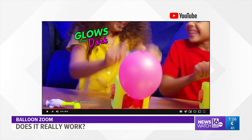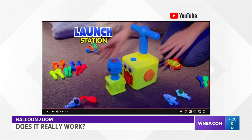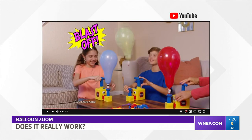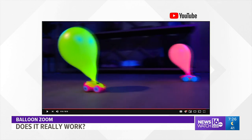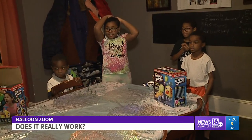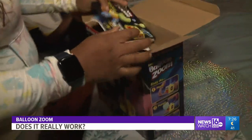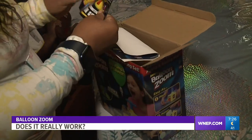They even glow in the dark. So put down the cell phones, iPads, and gaming systems, shut off that TV, and let your kids use hands-on skills with Balloon Zoom. We paid $19.99 for it at Boscov's. To help us out, we've asked Hoshina and her family. The maker claims the toys are meant for kids ages 3 and up. Hoshina's kids range from 5 to 10 — perfect for this week's test.